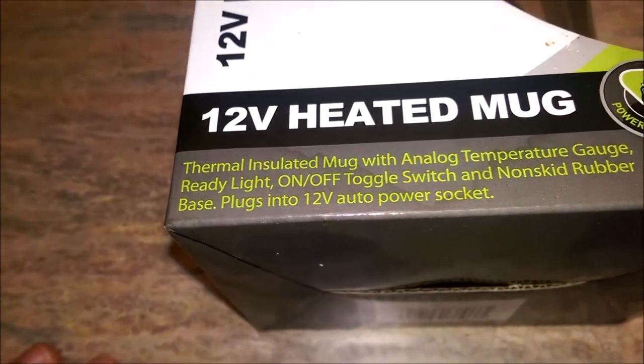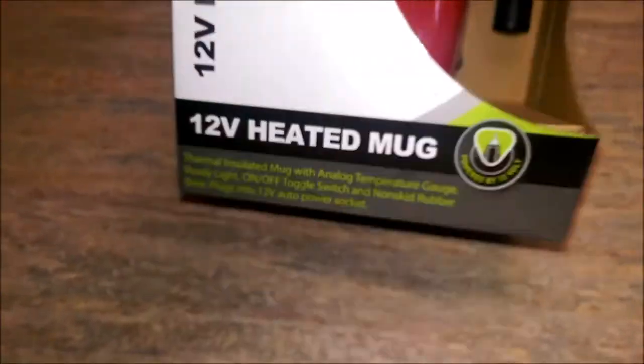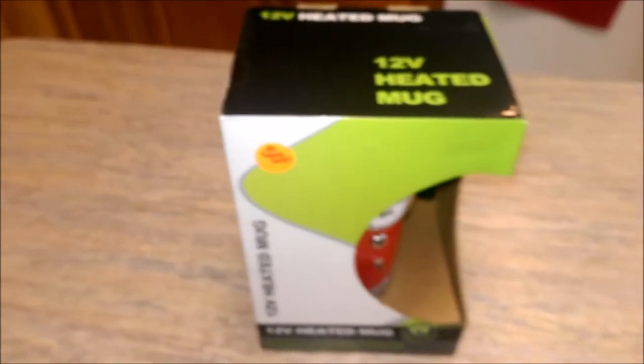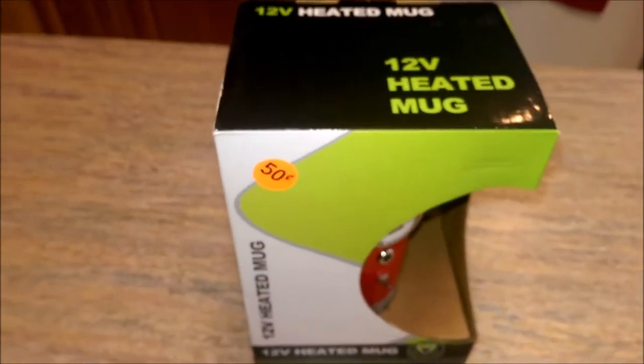Base plugs into 12-volt auto power socket. Now, I was a little concerned, because I actually had one of these before with my other car. I plugged it in, used it for about 10 minutes, and it totally blew out all of my power ports. So we'll see what happens.